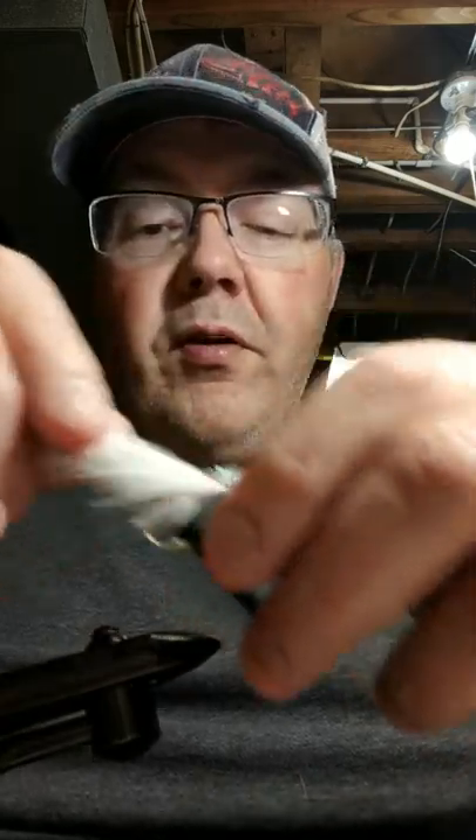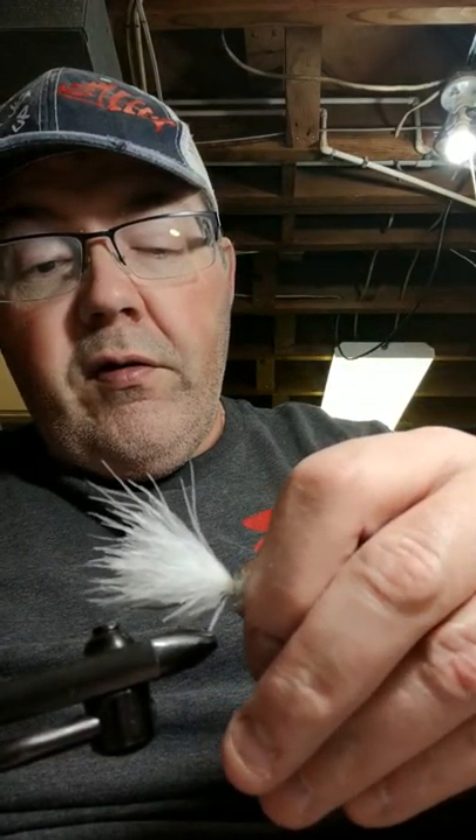Alright, appreciate you guys watching. God bless, good luck fishing this year. I'll have some more lure videos coming — some bucktail lures and stuff like that. Take care, appreciate it, bye.